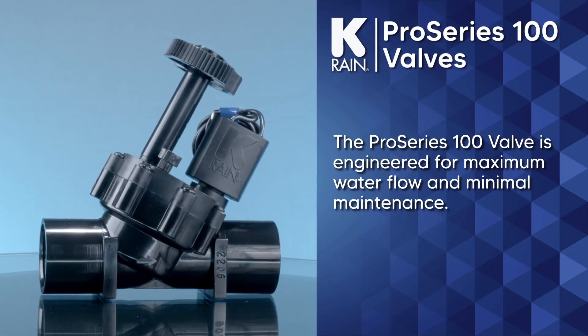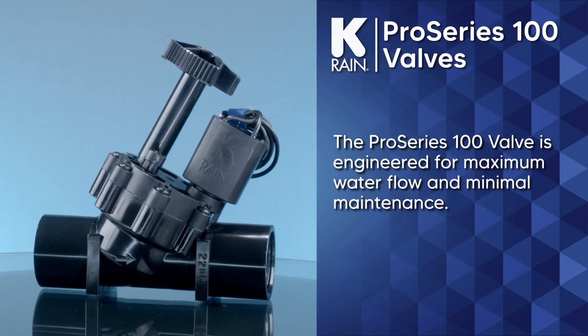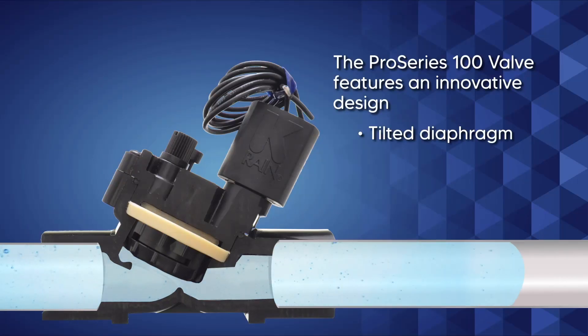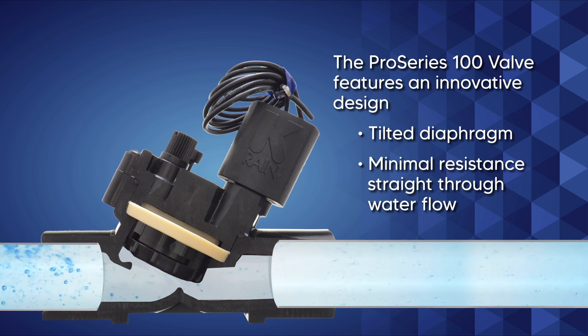The Pro Series 100 valve is engineered for maximum water flow and minimal maintenance. This innovative design features a tilted diaphragm that allows water to flow straight through with minimal resistance.